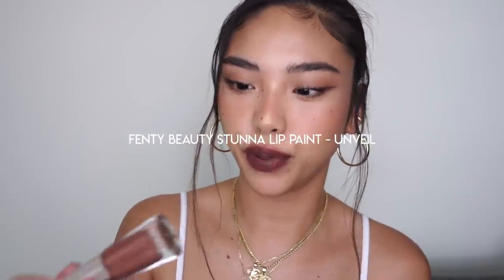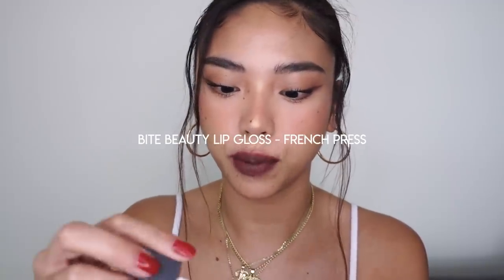So here I have the Fenty Beauty Stunner Lip Paint in Unveil, and I'm going to go over the top with Bite Beauty's lip gloss. As you can see, that's given me a little bit more of a vampy look, which is also a very big thing in the 90s.